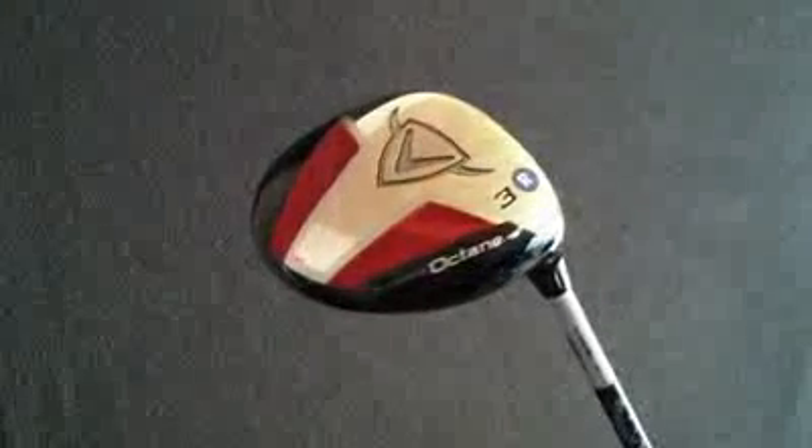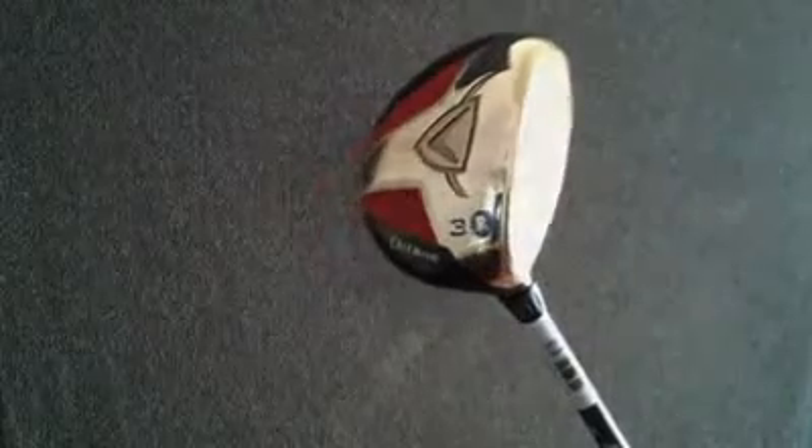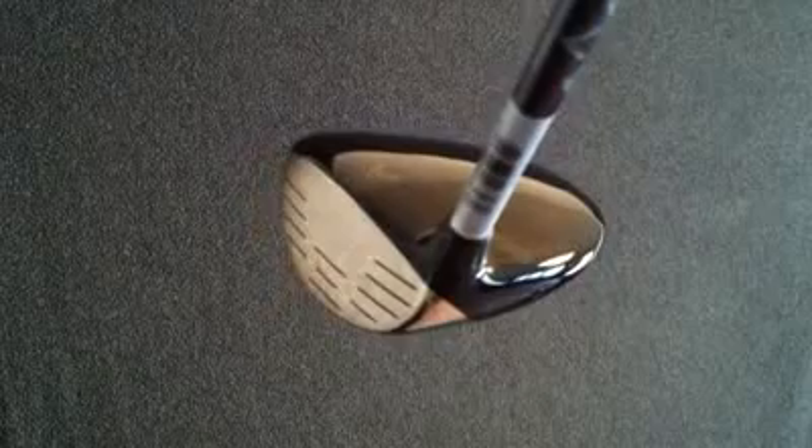The Octane was designed with playability and distance in mind. The club generates hotter speeds for longer distance and has a larger footprint for better playability and higher trajectories. Made of stainless steel, the club head has a great sound at impact and has a very large sweet spot.